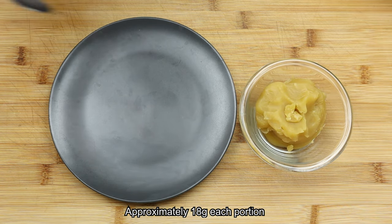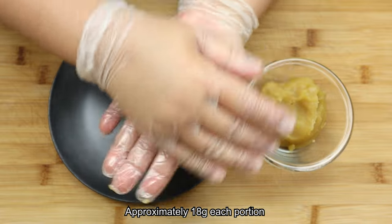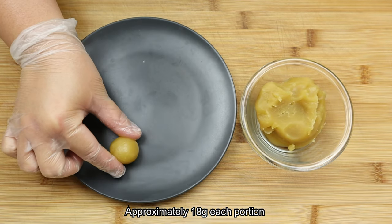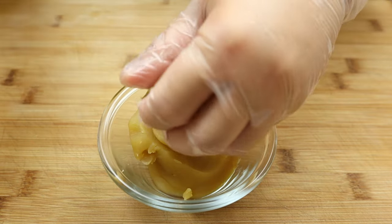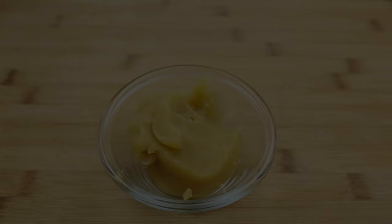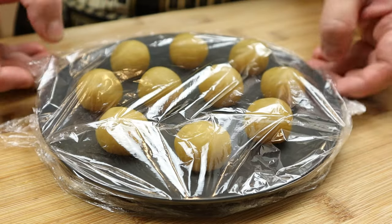What I'm using here for the second filling are some ready-made chestnut paste. So let's portion them out into a sphere shape. These are easily found in most Oriental supermarkets or you can even homemade them. Place a cling film over it and refrigerate it until it's ready to be used.